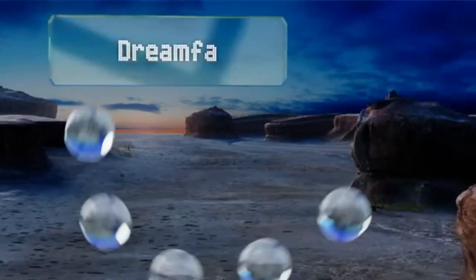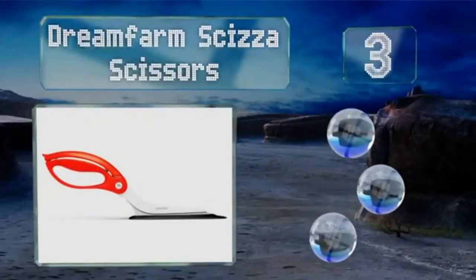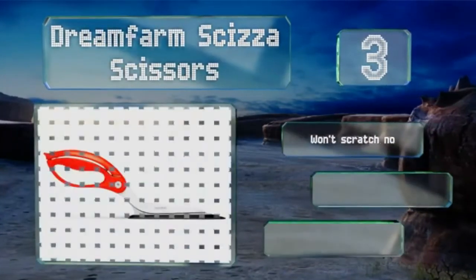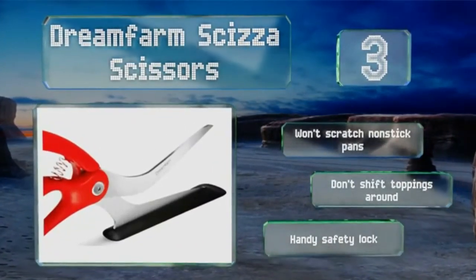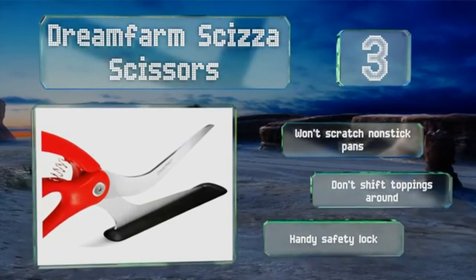Nearing the top of our list at number 3, portion out your pie the way they do in Italy with the Dream Farm Scissor — a set of shears that use hardened German stainless steel to quickly snip perfectly sized slices, and a heat-resistant nylon base to help support each piece for easy serving. It won't scratch non-stick pans, it doesn't shift toppings around, and it's equipped with a handy safety lock.